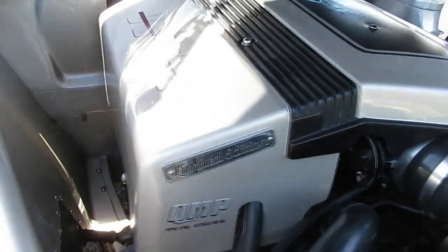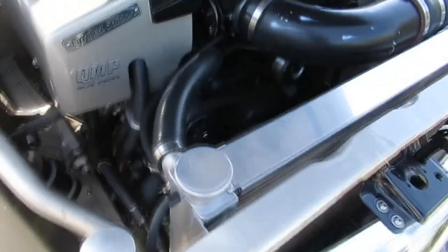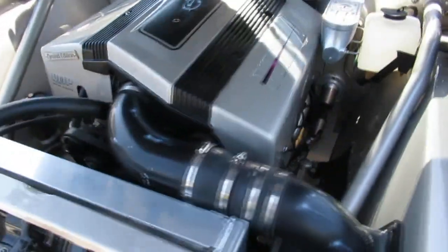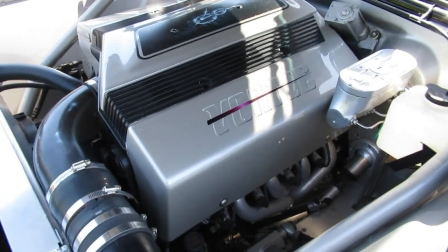QMP Race Engines — really nice job. The engine runs quite well. It's got an aluminum radiator up front and a couple of electric fans. We're going to fire this thing up for you — it's fuel injected, just starts right up, nice and quiet.